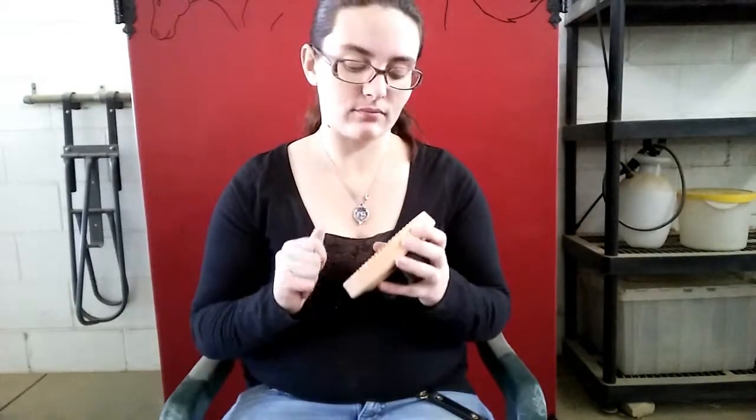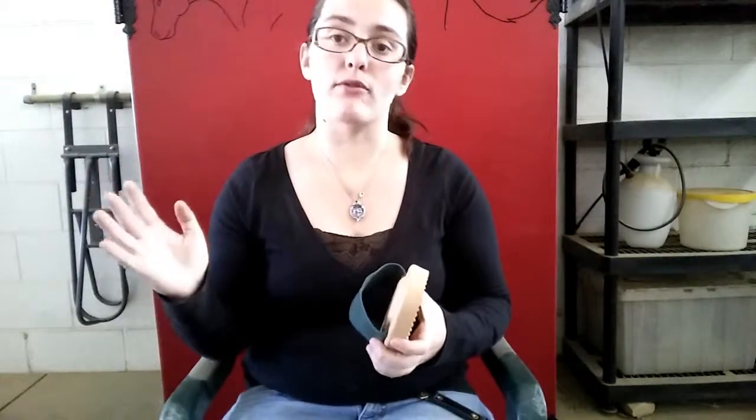The next thing is a curry comb. These come in all different kinds of shapes, sizes, styles, and intensities. When it comes to curry combs, the key difference is rubber curry versus metal curry. Metal curries do different things than rubber curries — everyone needs a rubber curry. Metal curries are used to shed horses out, whereas rubber curries are meant to lift dirt and hair off the horse so you can sweep it off with the body brush. Depending on your horse, you might need a more intense one or a softer one. Horses with more sensitive skin will often appreciate softer ones that have little fingers.